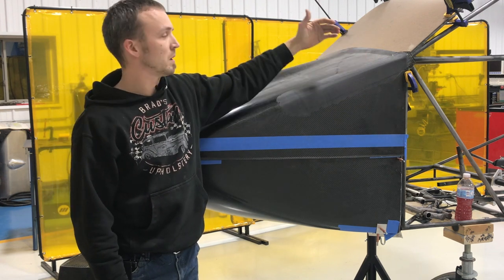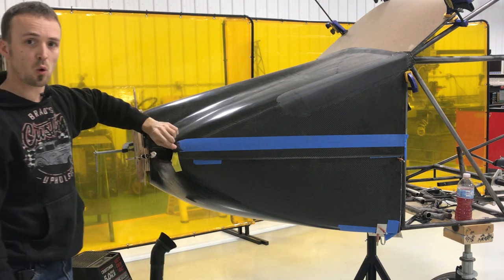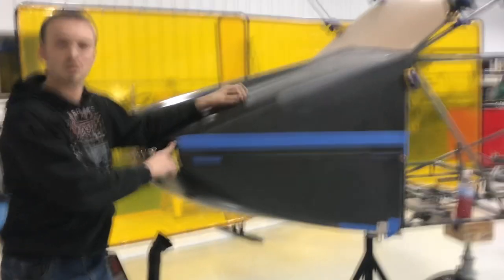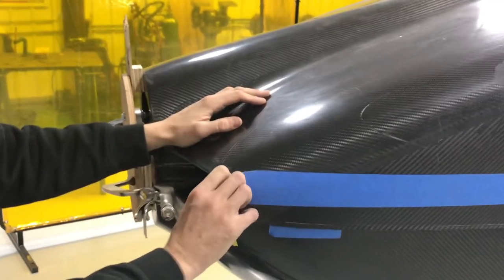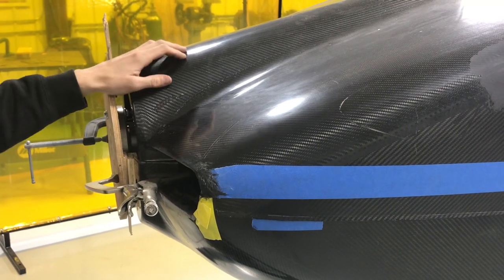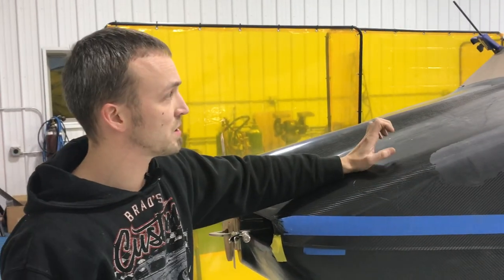We also repaired this corner — there was a chip out of it. We used that epoxy chop mix and refilled in this broken-out corner. We'll sand that and do the body work, and you'll never be able to tell that there was a damaged piece there.